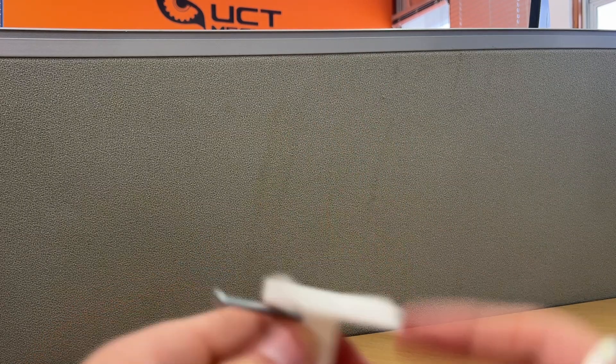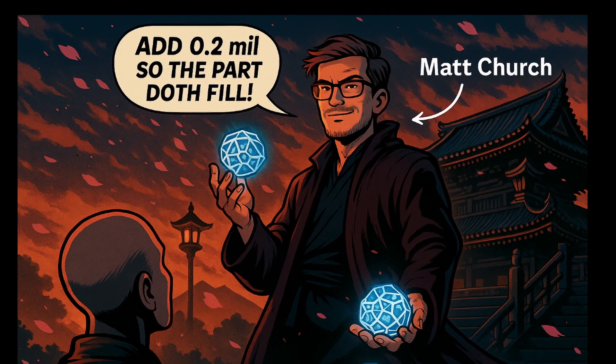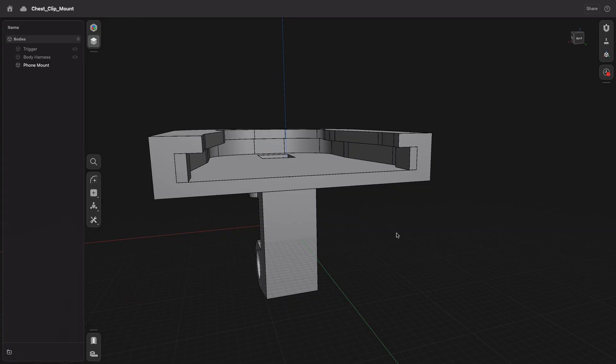I forgot to account for the fact that when a 3D printer lays down filament, it expands a bit. So holes tend to come out a bit smaller than you want them. My lab sensei told me to add an additional 0.2mm to account for this, so I widened the open end and reprinted.